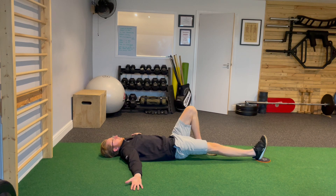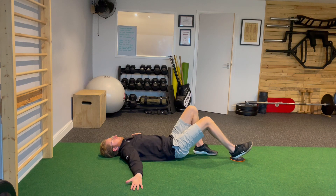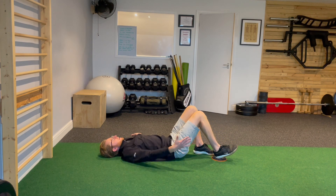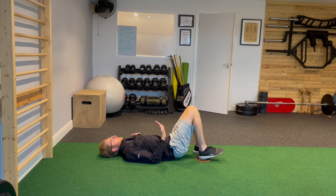I'm driving my heel into the floor, and I'm going to slowly draw that heel back in towards the body. Pushing down as hard as I can to feel the back of the thigh and the hamstrings working. Get as much of a knee bend as you can, drawing in.